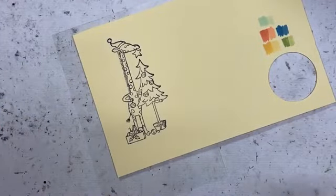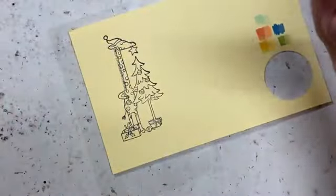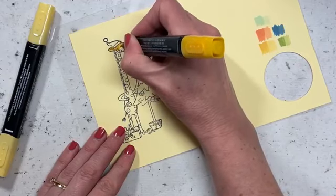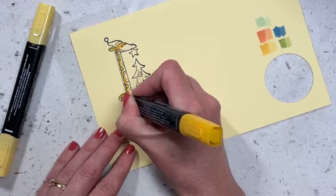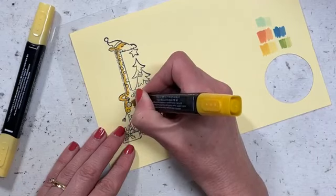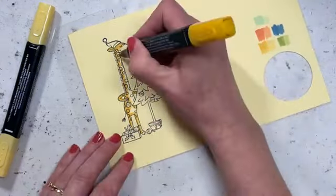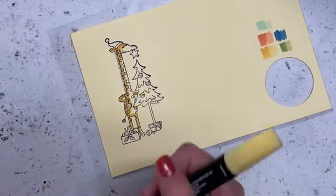Let me zoom in so we've got a better look for everyone. This is why going native in Facebook is good because I can actually zoom in. I'm going to color him exactly the same way that I colored this guy — so I can just start with my Daffodil. It's pretty quick — I'm not doing any underpainting or anything, I'm just going straight down and coloring right over the top of those spots as well because I can just color straight over the top of them. A little bit on his arm, a little bit under his neck there.